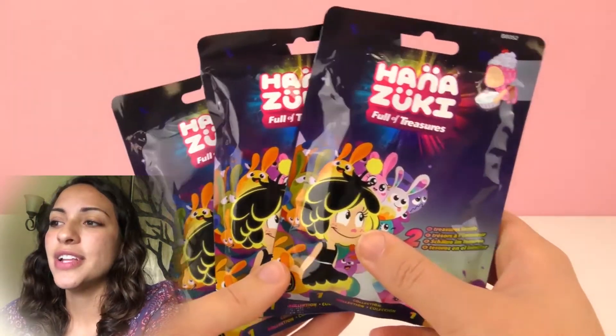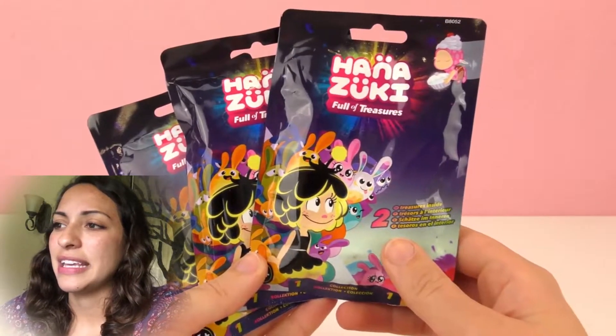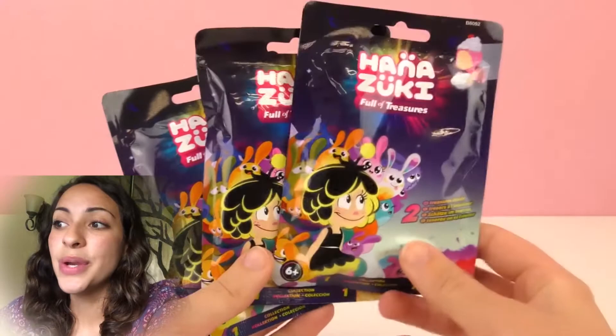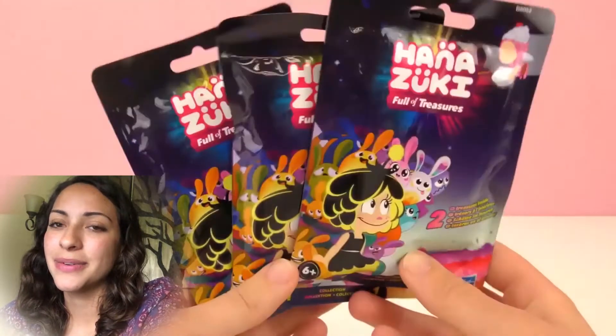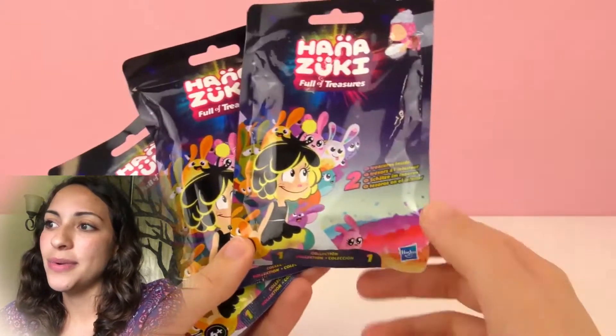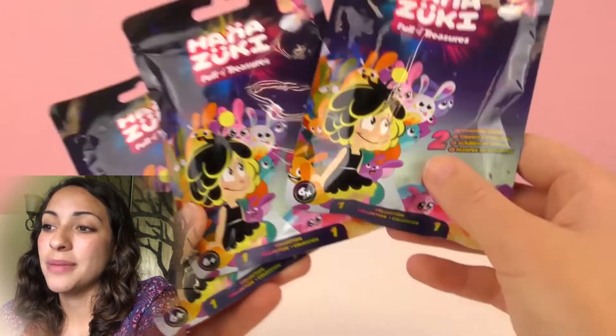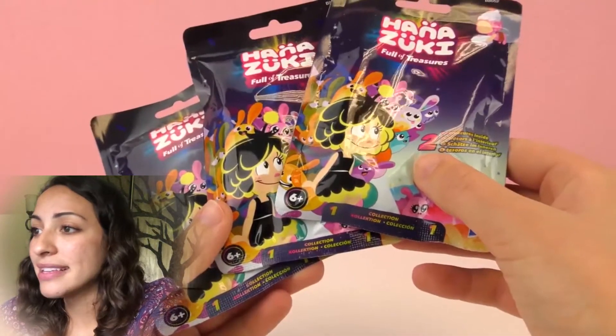The show itself is really crazy. It's this girl that travels to different atmospheres or different places and she encounters unicorns and all sorts of magical creatures. I'm excited to see what is inside these packages. These are blind packages because we don't know what comes inside — or blind packs.